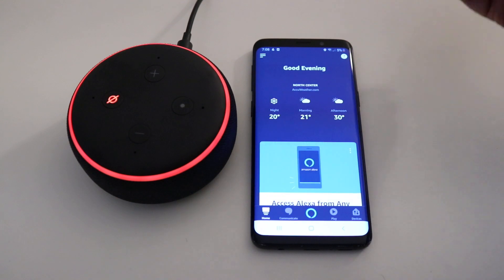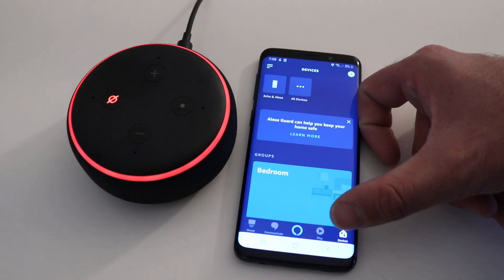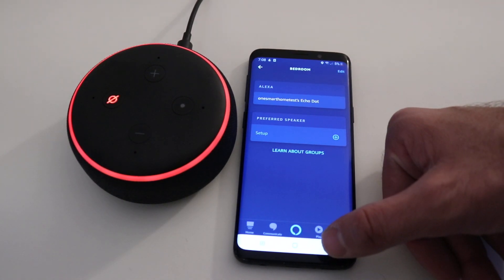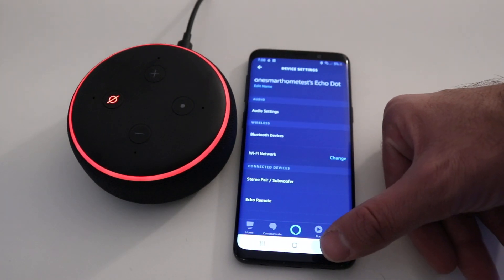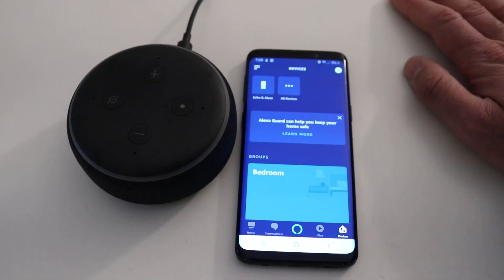We'll go to Home. Now you can see Alexa is on here. If we click Devices, it's going to show our device — 'bedroom,' that's the Echo Dot — right there. There are all kinds of settings you can go into and change on your Alexa.